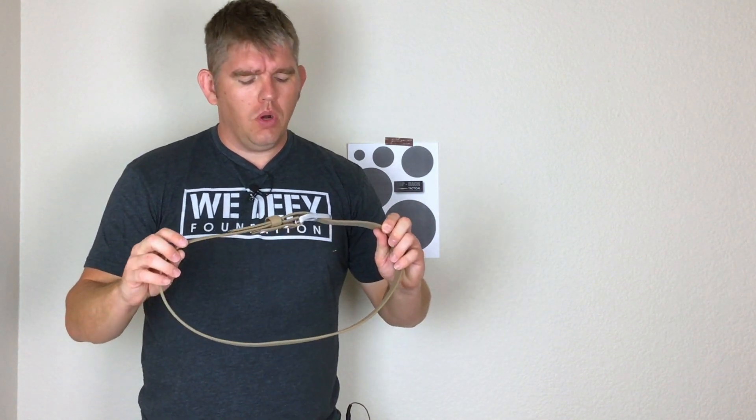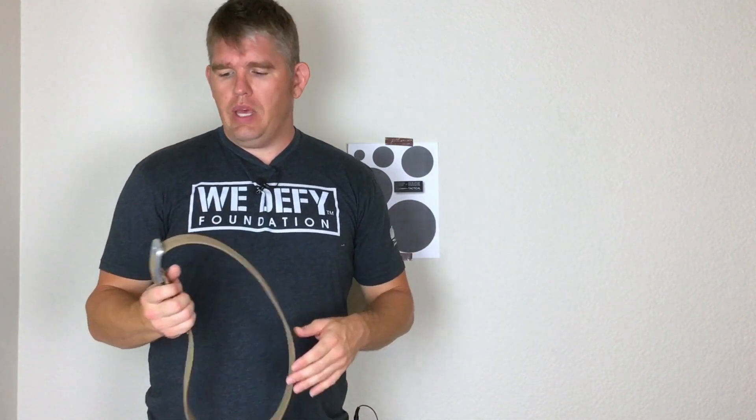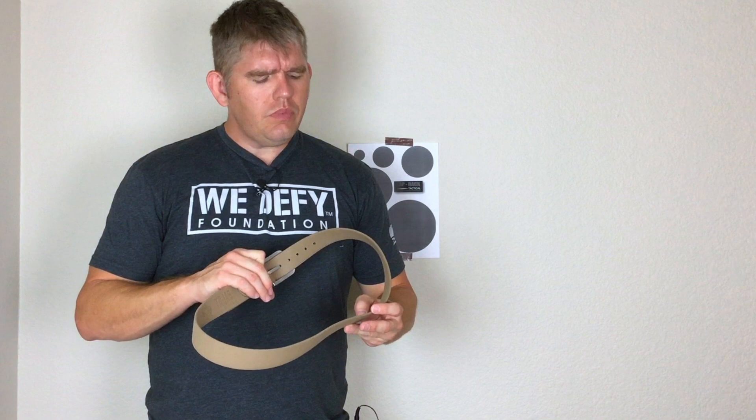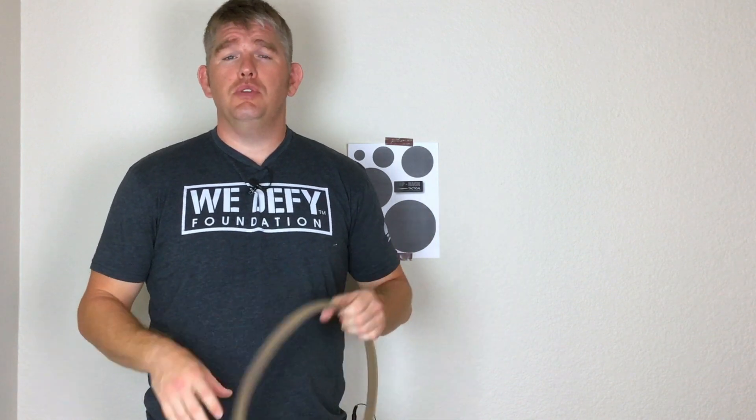Magpul calls this 100% waterproof, reinforced polymer — whatever that means. I'll tell you this: it does have some grip to it. I like that. Some of my other belts, when I stick them on, they can actually slide in and out of my belt loops or kind of move a little bit. I really like the fact that this one has some grip to it.